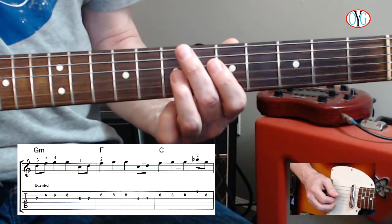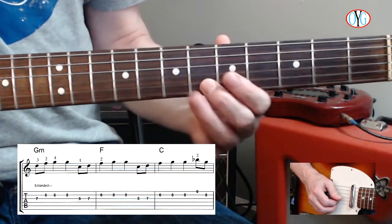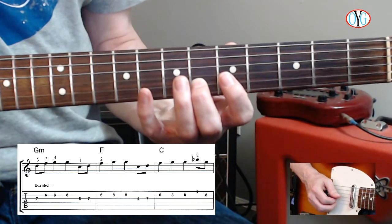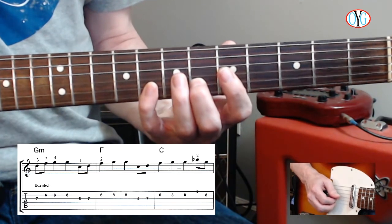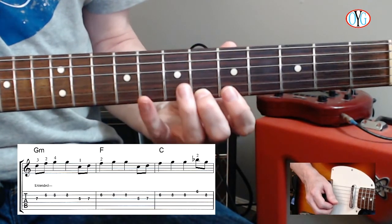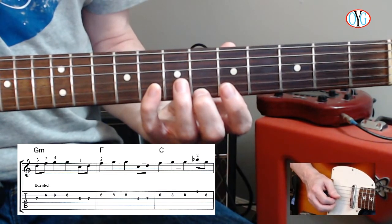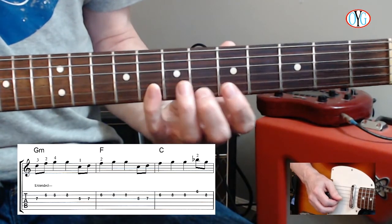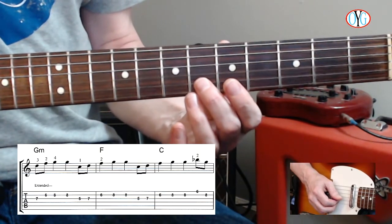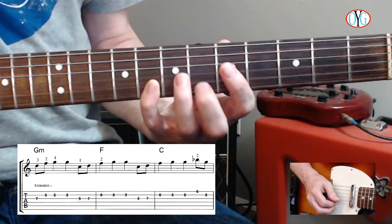Measure 7 starts out just like measure 6: 6th fret, 2nd string, 2nd finger, then 4th finger on fret 8 on the 2nd string. Now we're going to move to the 6th fret of the 1st string with the 2nd finger, and then back to the 8th fret of the 2nd string with the 4th finger. [Count-through: 3 and 4 and, 1 and 2 and, 3 and 4 and.]